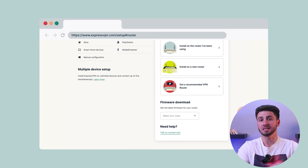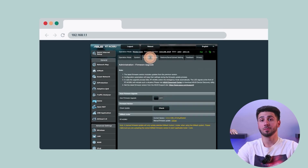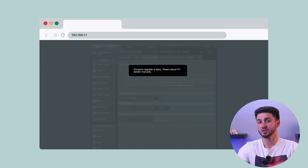Once you're in the admin interface, download ExpressVPN's firmware for your specific router model from their website and save it on your computer. Within the admin interface, find the firmware upgrade option and upload the ExpressVPN firmware file you downloaded earlier. This process may take a few minutes, so be patient and avoid interrupting it.